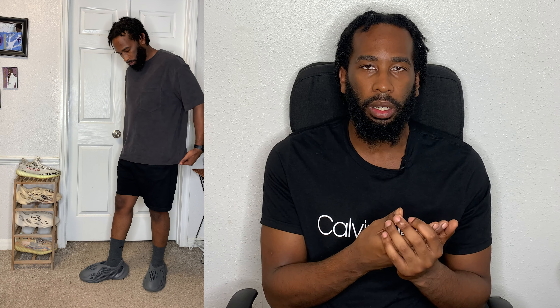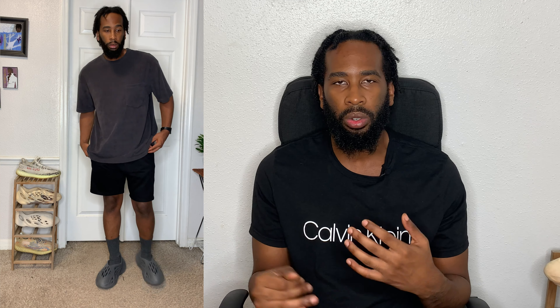So for our next outfit, we're going to be keeping the monochromatic look. We're going to swap out the Essentials top with an H&M tee. Look at this outfit as a cheaper alternative to the first outfit in the video. This outfit is very cheap to recreate — all in all, minus the shoes, it's $28. However, this outfit still works very well because of the matching nature. The top is charcoal, and charcoal-on-charcoal works very well with the foam runners.